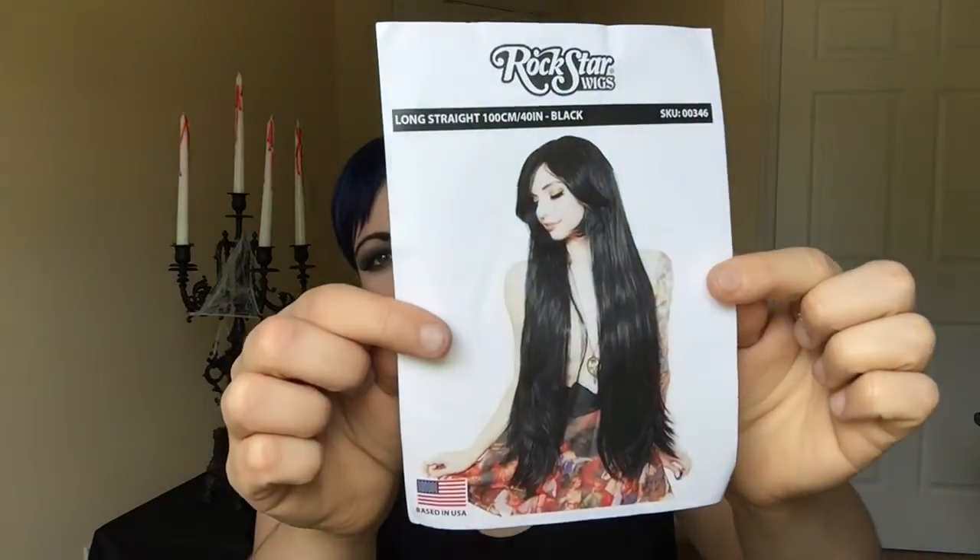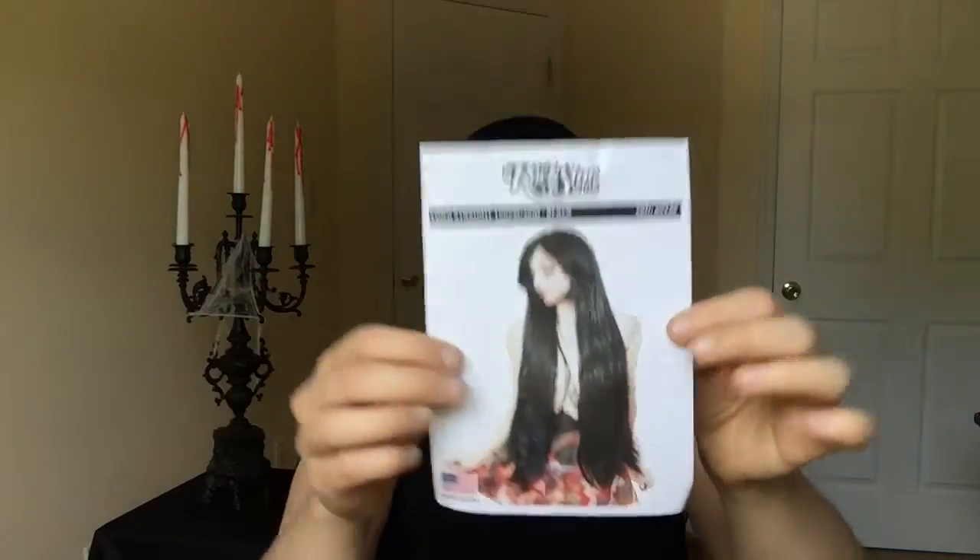It comes with — my favorite YouTuber Alexa Paletti is modeling the wig, which isn't necessarily the reason I bought it, but it definitely helped because I love Alexa Paletti. She's amazing and she looks really great in this wig. Hopefully I'll look just as good — she looks good in all wigs.